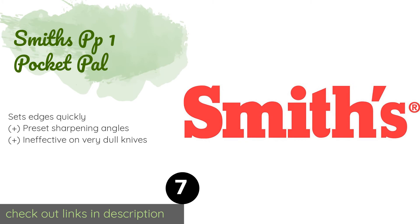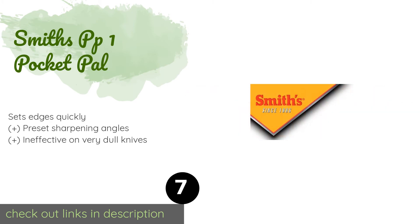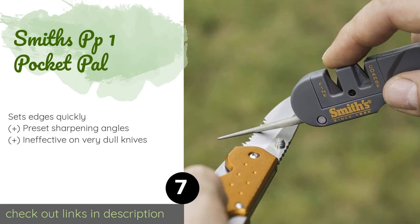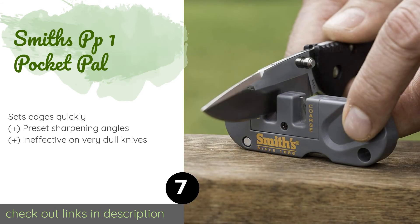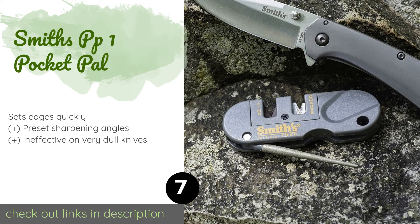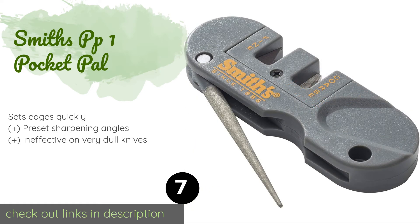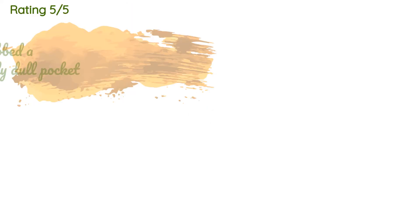The next product is the Smith's PP1 Pocket Pal. The Smith's PP1 Pocket Pal is an extremely compact and lightweight option, complete with a lanyard hole for when you're on the go. The diamond-coated rod allows it to work on both standard and serrated edges, and the blades and stones are reversible and replaceable. This product is available on Amazon for $10, and 12,064 customers have reviewed it with an average rating of 4.5 stars.